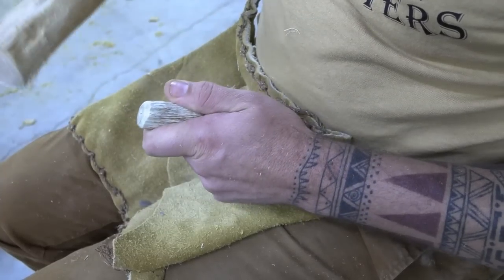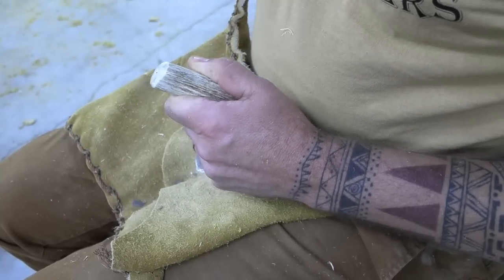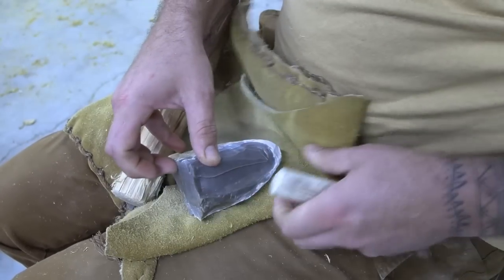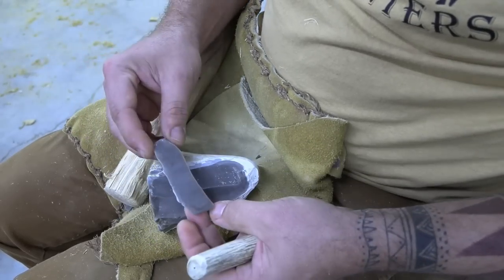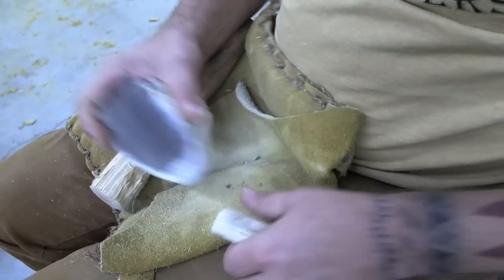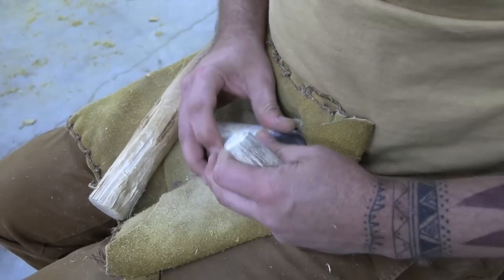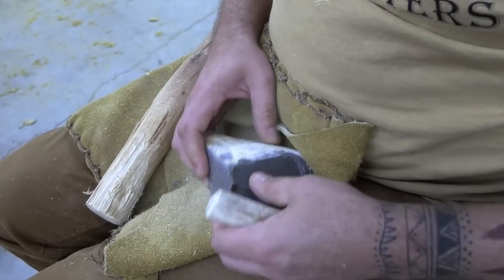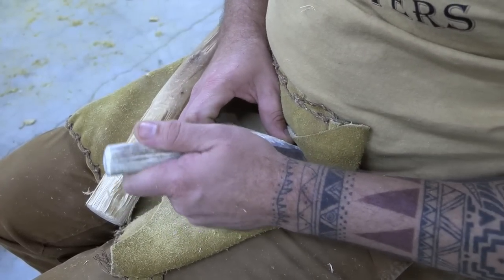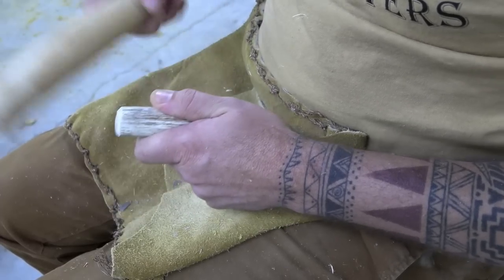I'm going to try to remove another pretty big one here. I've got a great blade but it's stopping right there — same spot. Another great blade. I mean, I've still got a lot of nice blades out of this, which I'll show you here in a little bit when it's done. We probably won't keep you too much longer once I start kind of messing this up.